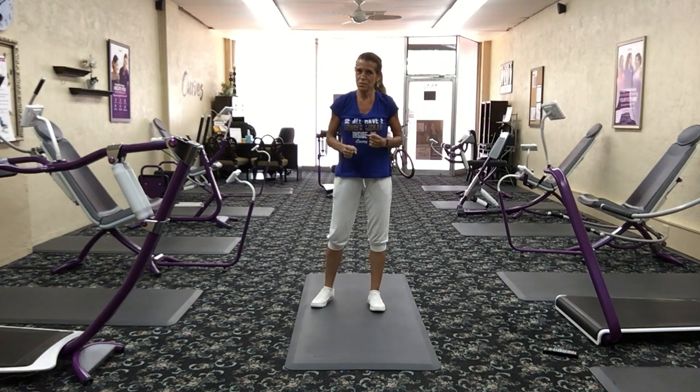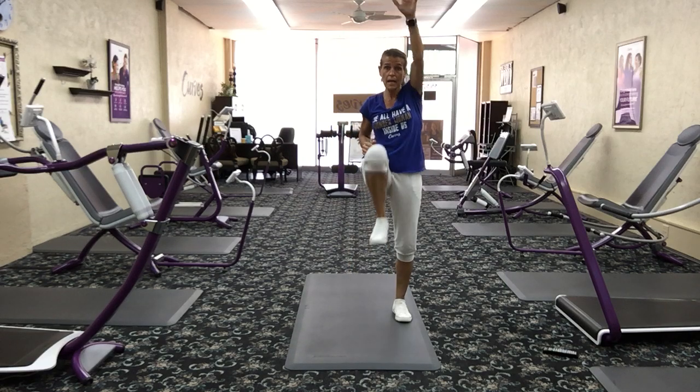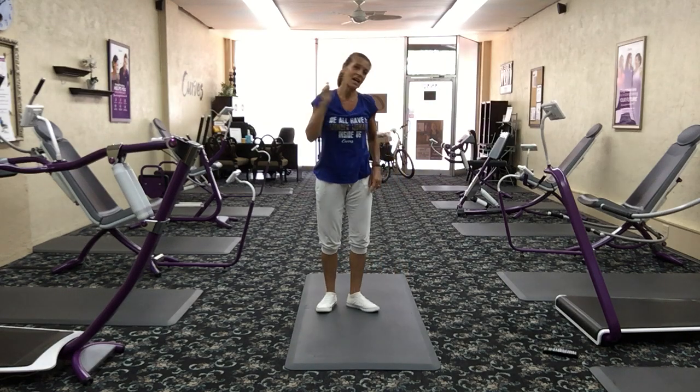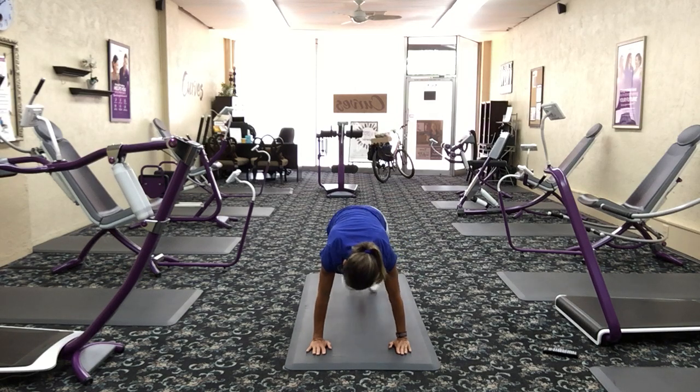We're back to the beginning with those mountain climbers. Modification if you're not on the ground: reach one arm over the head as the opposite knee comes up. But I want you down on the mat. On your hands and knees, check your wrists are right on the shoulders, and let's start climbing that mountain. You can go faster or slower — if it's too easy, change it up. Keep the core muscles tight.